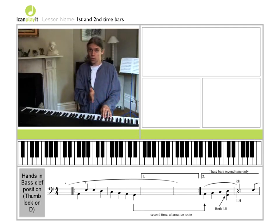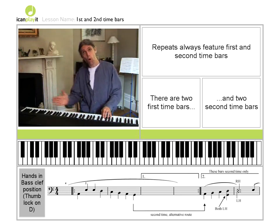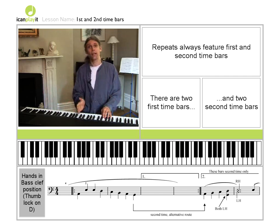But this time, we don't play the first time bar — we miss it out. We play the second time bar instead. This is to save us writing out the thing all over again, just to change the final notes. This is a very common procedure: first and second time bars.